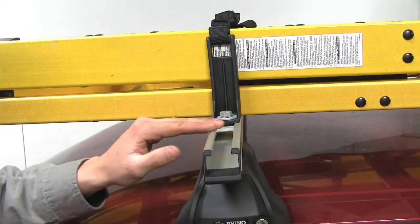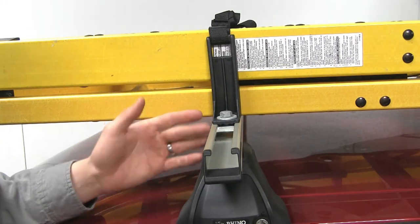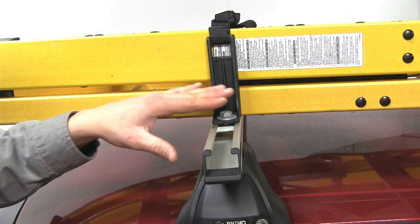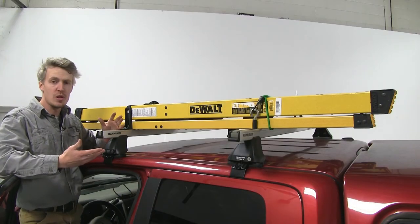It's adjustable anywhere along the channel. We've gone ahead and removed the weather stripping so we can show you how it installs. The bolt passes through the channel nut and tightens down, securing it in place. It comes with two, one for each side.